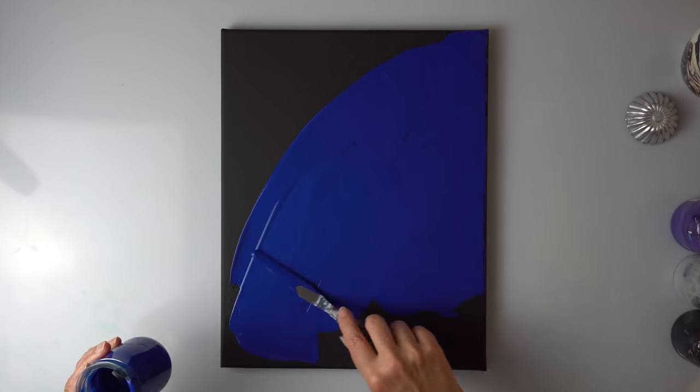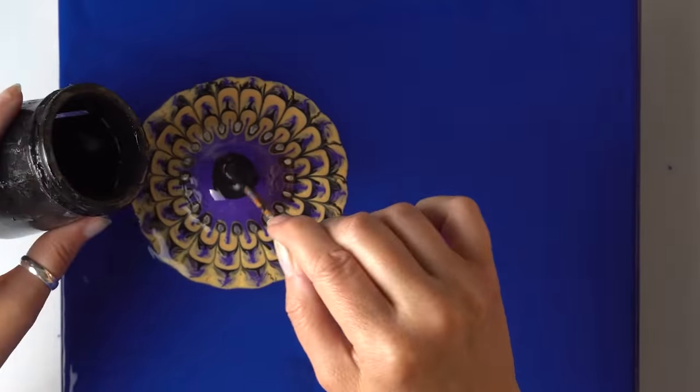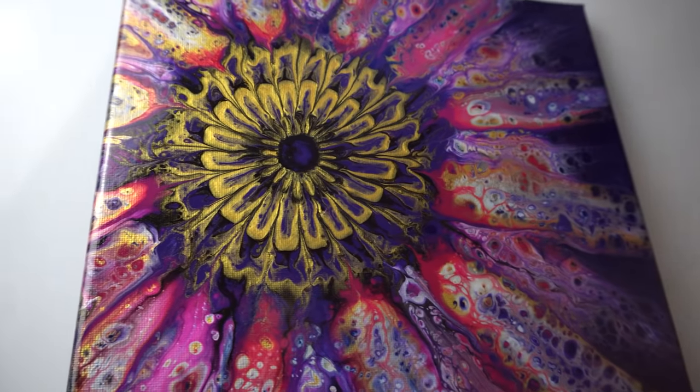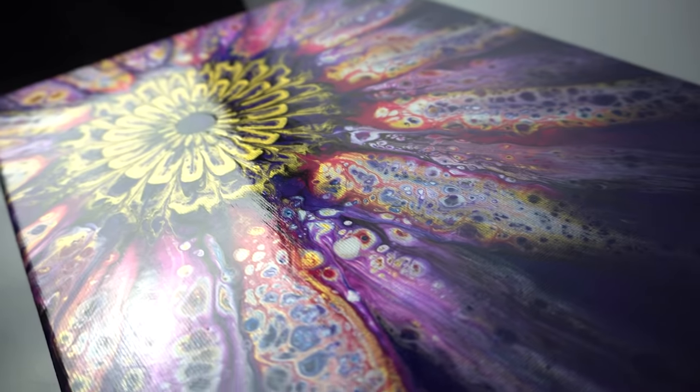Hello everyone, this is AB Creative. I hope you're all good. Today we are going to be using one of the most satisfying pouring techniques and we're going to be playing with lots of colors to make a fantasy flower. So let's get right into it.